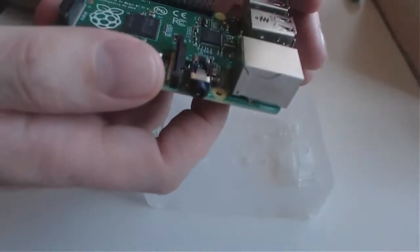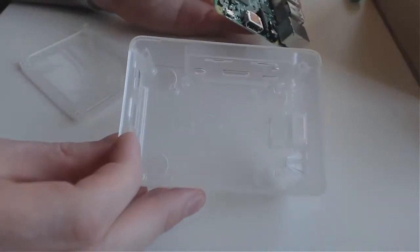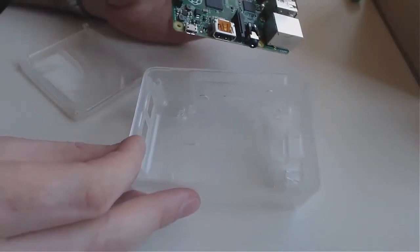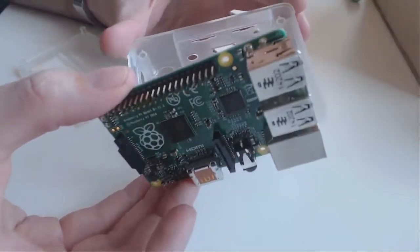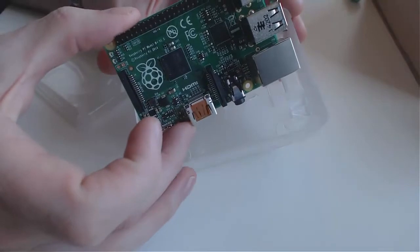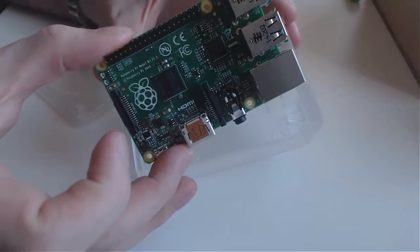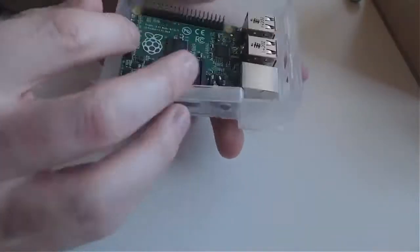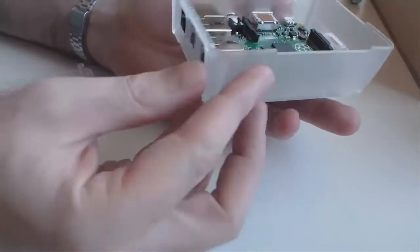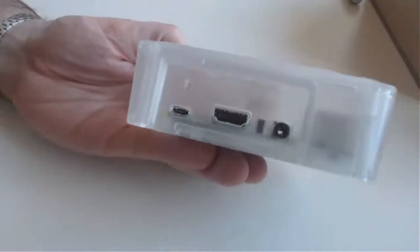First thing, we're going to put our Raspberry Pi into its little case. If you've got one of these cases that come with it, it can be a bit tricky to get it in. I remember it's got to go in at an angle, and I remember being frustrated for about 5 minutes not being able to get it in. So best of luck with that.